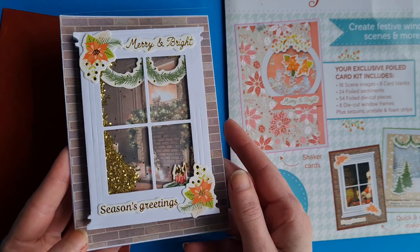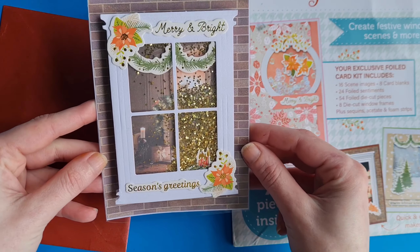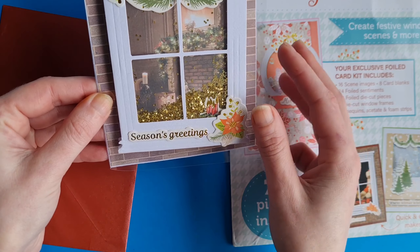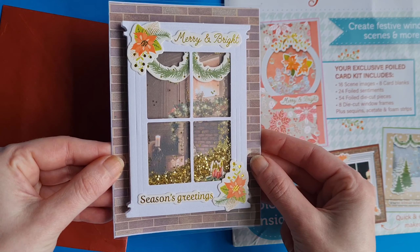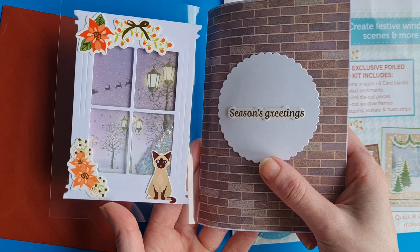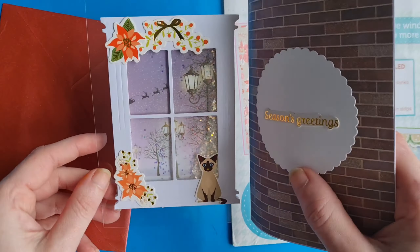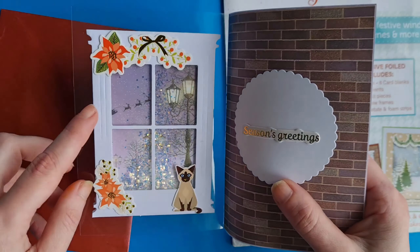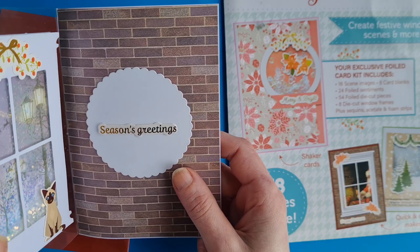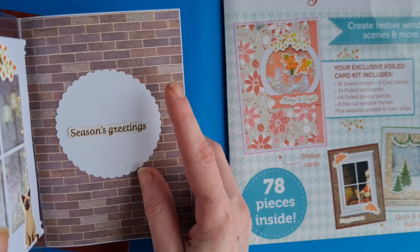We made a see-through front acetate Christmas card and it's also a shaker. When you look at it from the front it looks like you're looking into someone's home — you've got the fireplace, the candles, and the brick wall. When you open the card up it's like the inside view looking out, with the little cat all warm and toasty. We used some lovely iridescent sequins, and if you look closely you can see Santa's sleigh zooming past in the distance. We've just stuck a die cut here with Season's Greetings and space to write your message.